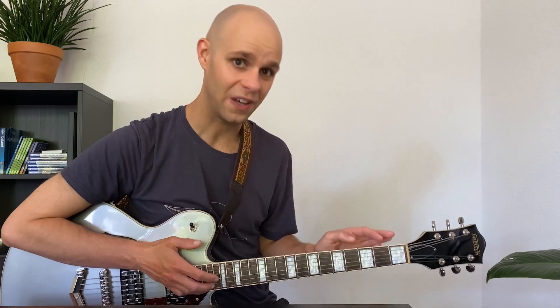Because after all, playing guitar is about fun and it shouldn't be a grind. Thanks for watching.